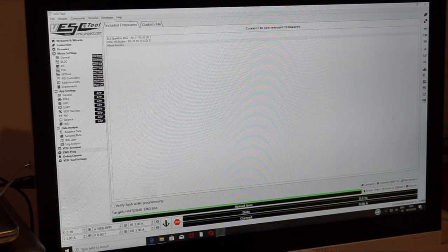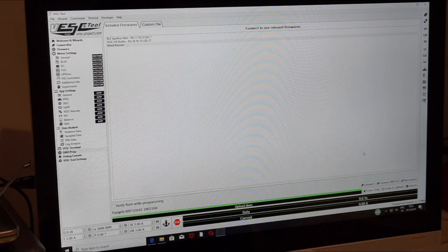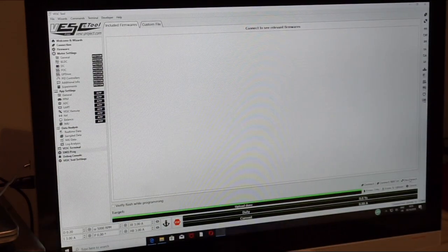Now we are going to disconnect. Disconnecting is done. Our Wand is updated and our VESCs are updated as well - simple as that. Don't forget to also disconnect the VESC from the VESC Tool.